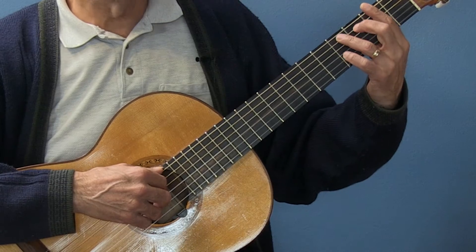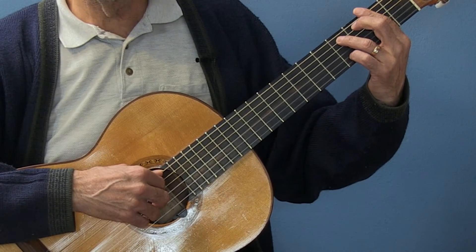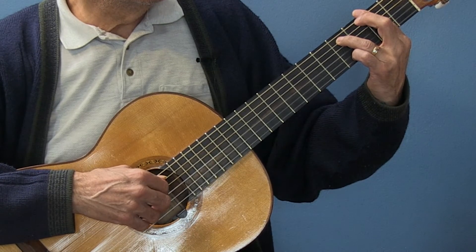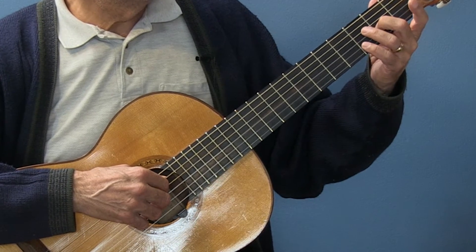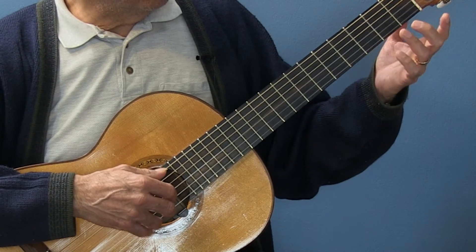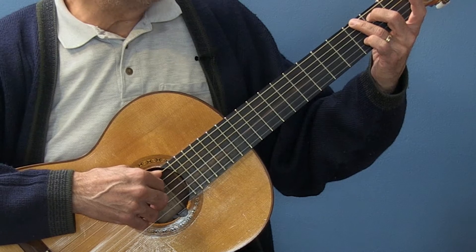Then it goes to F sharp minor, and you want the note C sharp on the second string, so my ring finger is pulling that note out. Then we go to a G, a regular G. I don't even bother with my top note, because I'm only playing the second string — the note B.